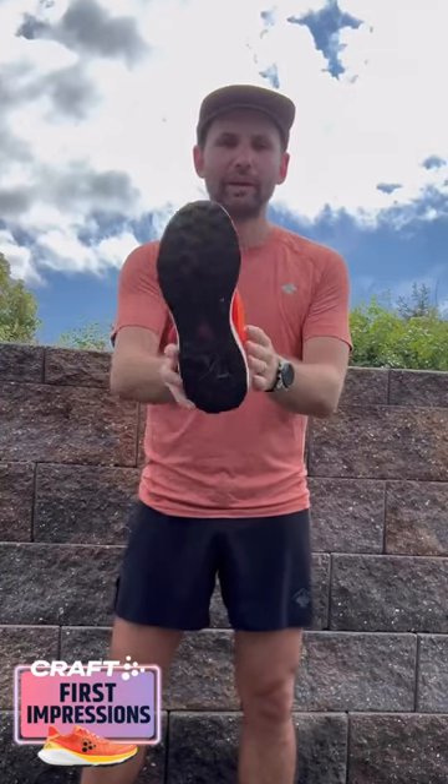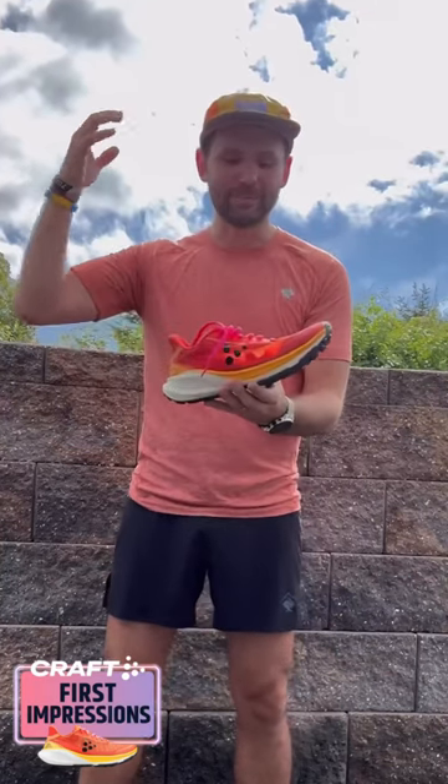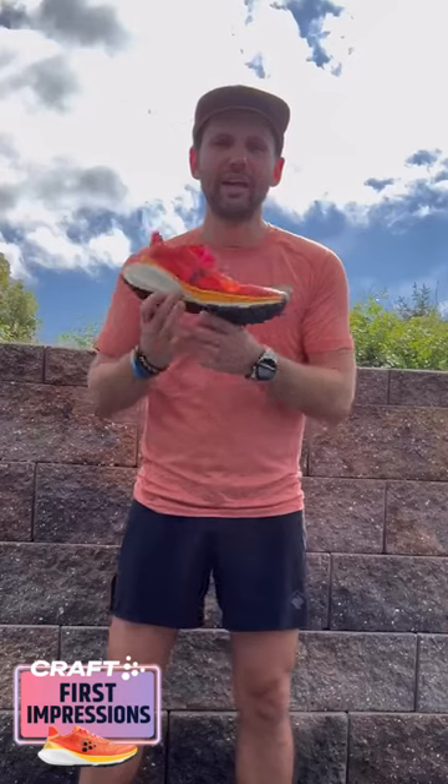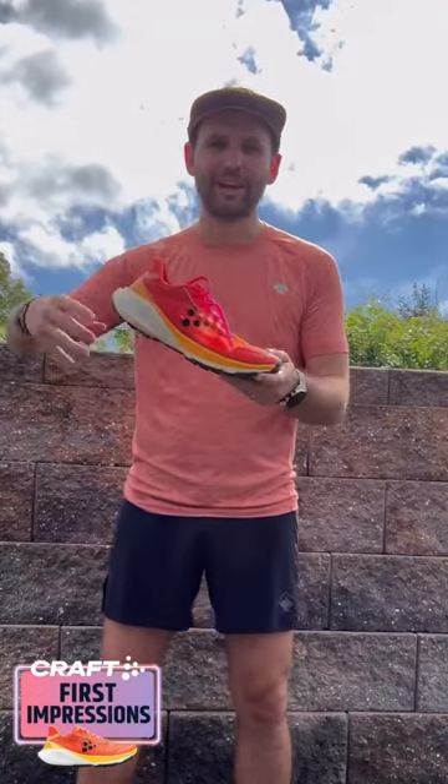The one thing I do want to point out is the lugs, the rubber, the outsole — it's just okay. It's been pretty rainy here in Pennsylvania and on some rocks I definitely felt slipping and sliding underneath. I just wanted to point that out.